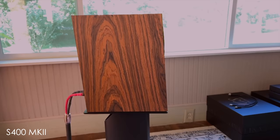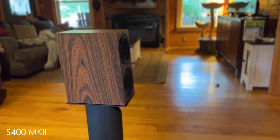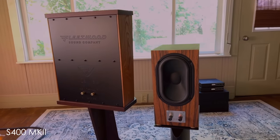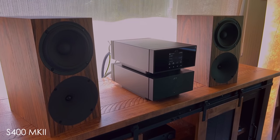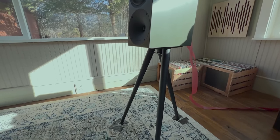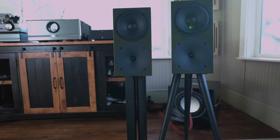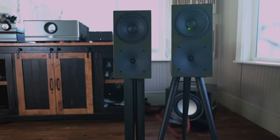Bucard says the only limitation with the P300 is overall SPL — how loud you can play them — but they make sure to tell us that the P300s can still play loud enough to damage your hearing. I haven't been able to max out the volume in my 13 by 18 room. Today I'm going to tell you those three differences and what I think about these speakers. I ran them on the dedicated tripod stands from Bucard — wood and metal — and also tested them on a couple of other sturdy, more traditional stands I own.